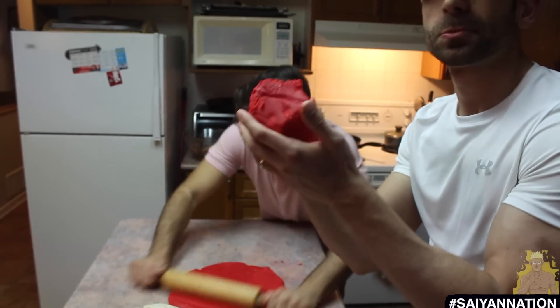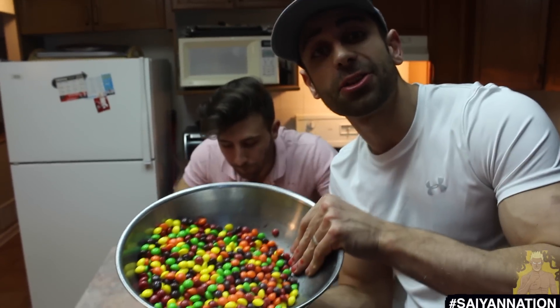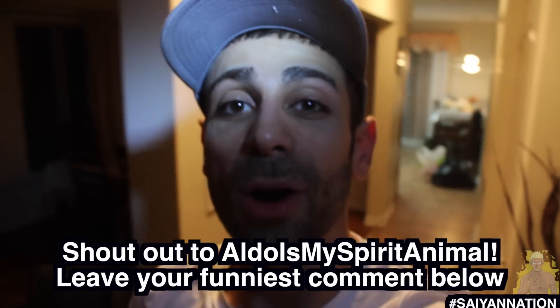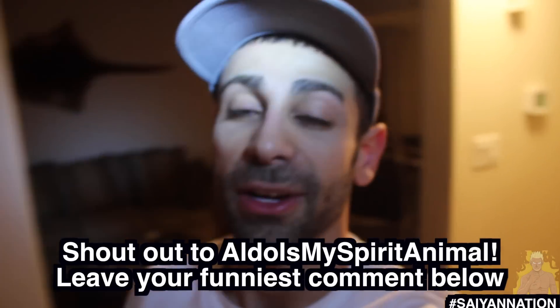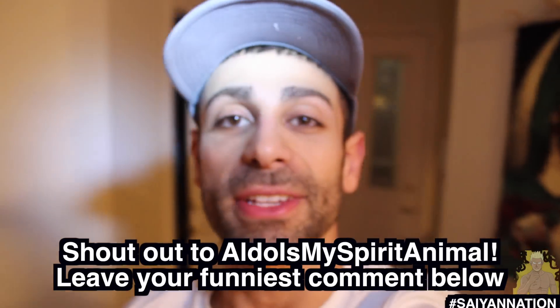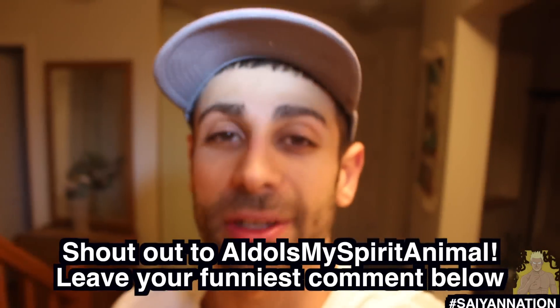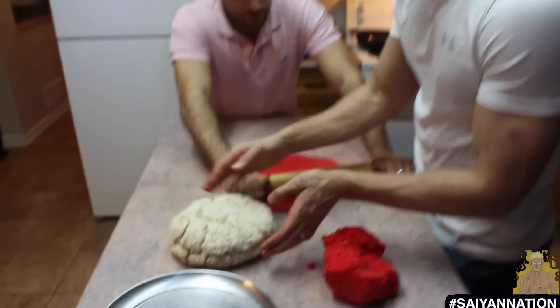Guys, this stuff is delicious. Literally tasting the rainbow right now. Special shout out to Aldo's World Is My Spirit Animal — they have been so active and so supportive since I started, so I just want to give them a huge shout out. What are we doing? Making the lid.